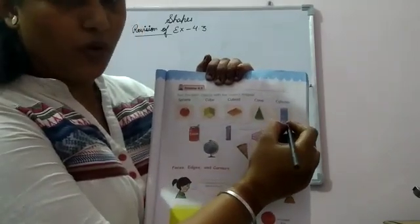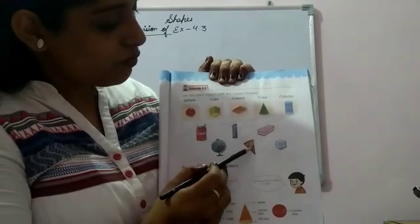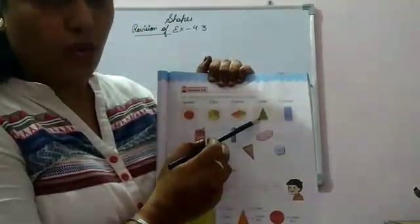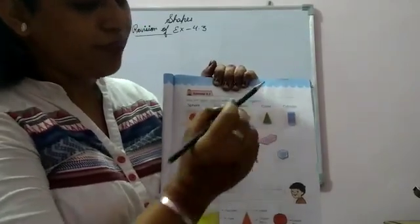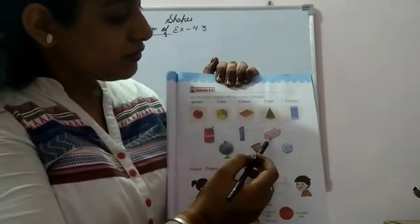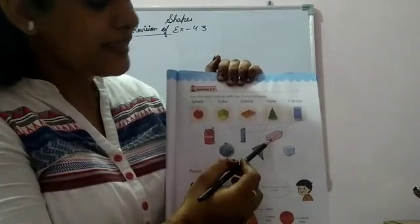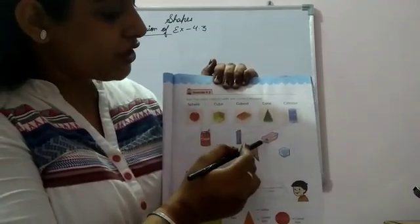The next one — this ice cream cone is just like a cone, so we'll match them. Now the next one: the shape of this object is just like a cuboid, so we will match it with cuboid.